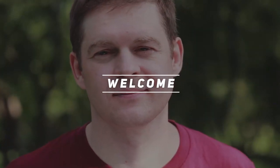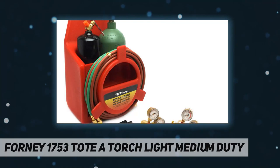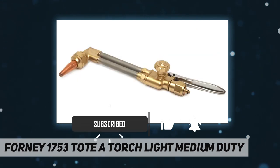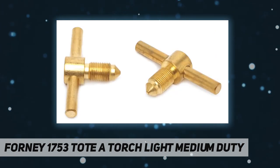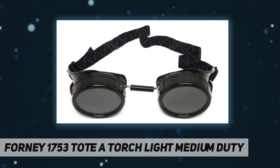Hey, welcome back to my channel. Today, torchlight slash medium duty cuts up to 150 millimeters and welds up to 9 millimeters with proper tips. Components include 155 series regulators, 100 series torch handle, 1350 series cutting attachment, 0-3-101 cutting tip, and W1-0 welding tip.